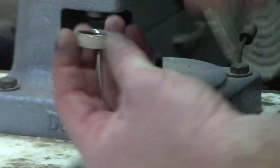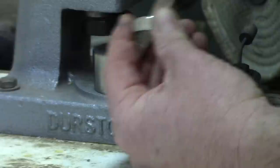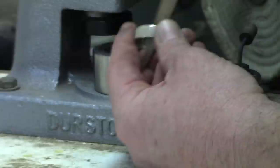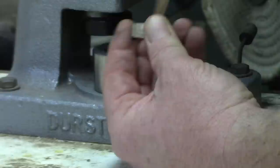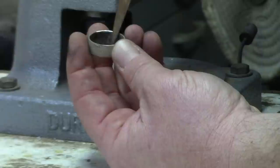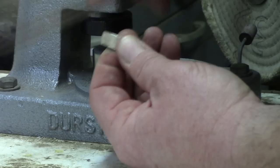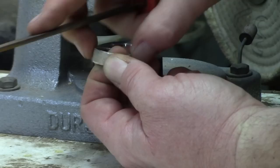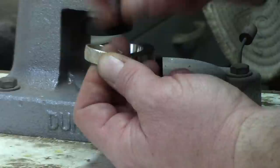Just to soften up from the deburring, I like to take a file or you can use a flex shaft, which works really well. There are also some other tools available, but I kind of like the idea of being able to make coin rings without the need of electricity — that way you can make these at a farmer's market or craft fair without any electrical equipment. This is basically up to the maker on how they want their finished ring to look. I'll also take that sharp edge off the outside where the cut part of the ring was.